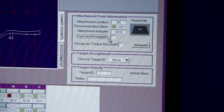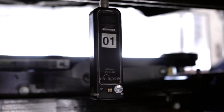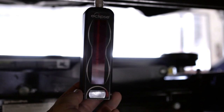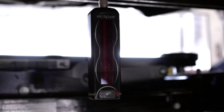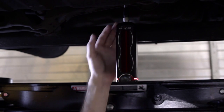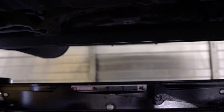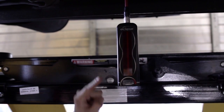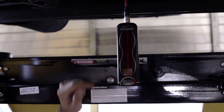Simply check the Unifit selection in the attachment point information section. For slotted holes, remember you should always slide the adapter to the forward-most position of the vehicle. Turn the target so the red surface faces the laser scanner. You can tell that the target is aligned properly when the LED at the bottom of the target is flashing green. If the target is above or below the laser light beams, pick a stem with a different length — one that positions the target where it is struck by the laser beams. The target automatically reads the new length of the stem.